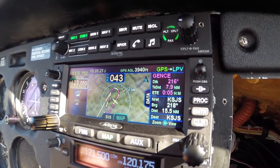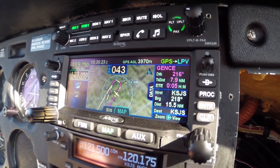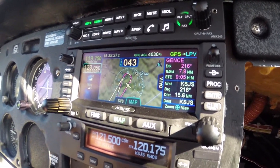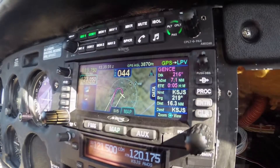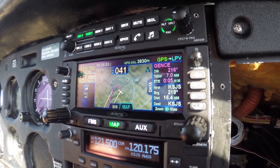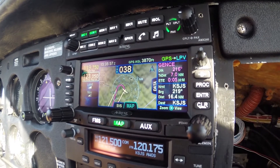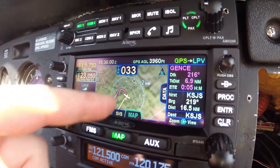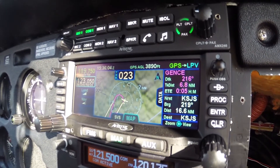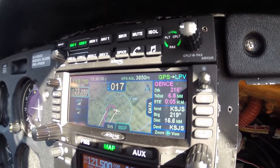Going back to map mode. All right, we're just waiting for the unit to tell us to turn back to the left. It's keeping us on the protected side within the distance from that fix.